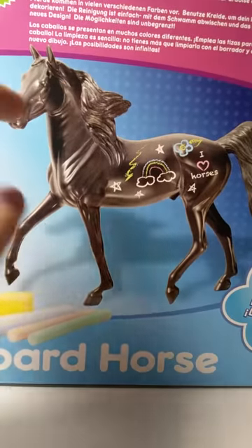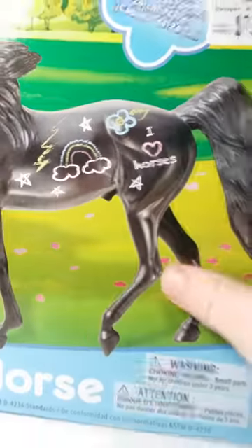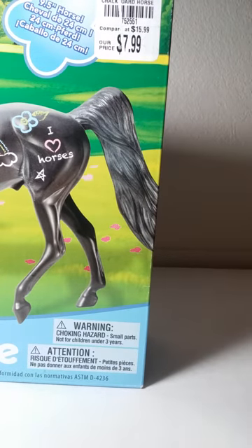You can actually draw on the horse. So you can do like your name, you can do like, oh, I have writing lessons on Tuesday, or whatever you want. And I got this at Tuesday Morning for 8 bucks, guys, at Tuesday Morning. So definitely check out Tuesday Morning.